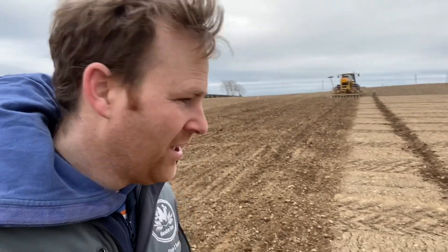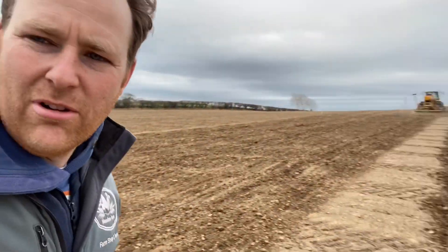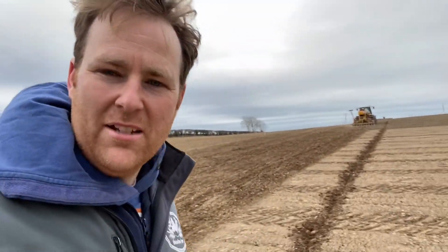We are drilling the last of our spring barley, which is actually going into plots. There are 12 different plots, cultivated three different ways across the field. This bottom section has been ploughed and rolled. The middle of the field has been cultivated, and the top half is literally just sewn direct into the bare stubble.